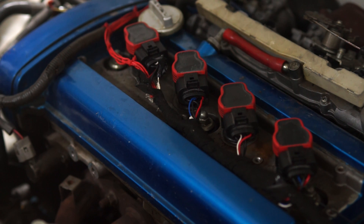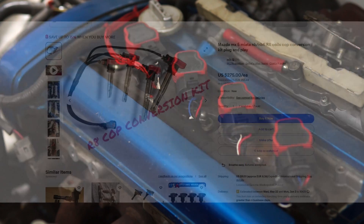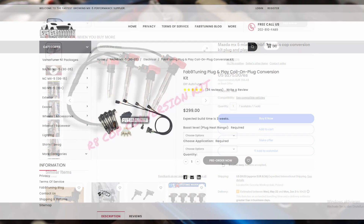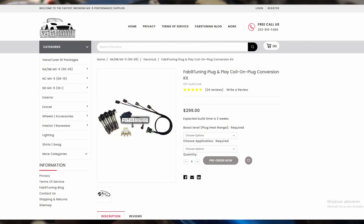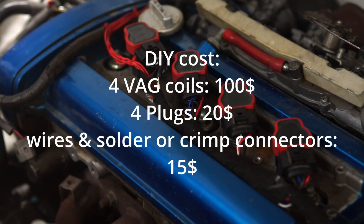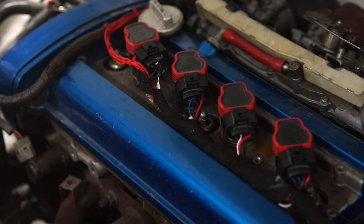So that's basically it for coil-on-plug conversions — how to do them, what to look out for, and showing you that it's not that complicated. The kits sold by some people are like 250 or 300 bucks, which is just not necessary and is a lot of money for how little work it actually is. If you liked this video, leave a like or subscribe to the channel if you want to see more videos like this. Have a nice day and goodbye.